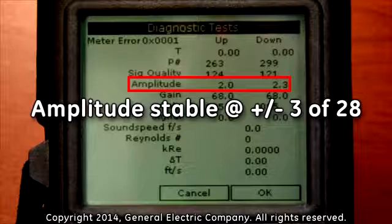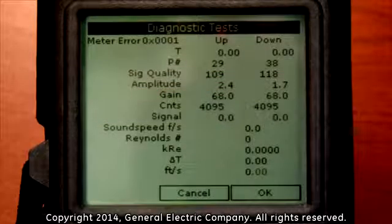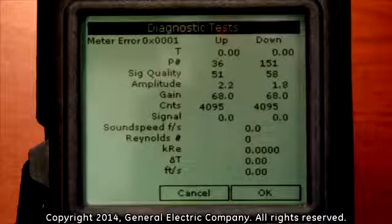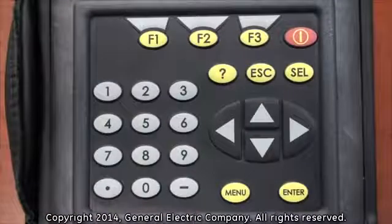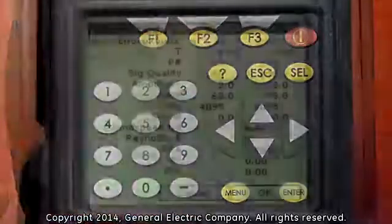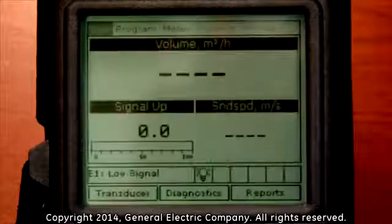Amplitude should be stable at plus or minus 3 of 28. If the meter is not in error and all diagnostics are within these parameters, then you can proceed to take a measurement. To exit out of the OneView Diagnostics display screen, press the F3 button on the keypad, which corresponds to the OK selection on the bottom of the display screen.